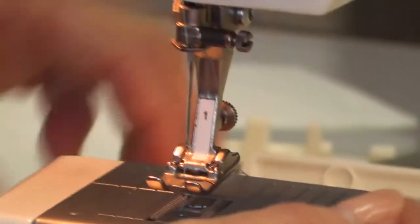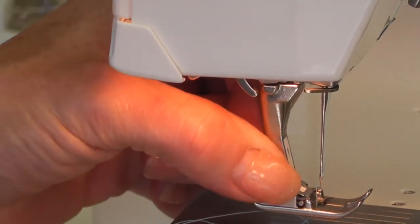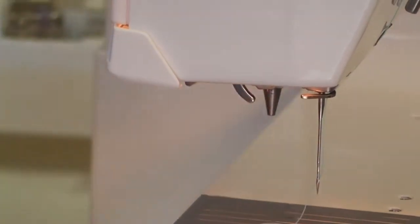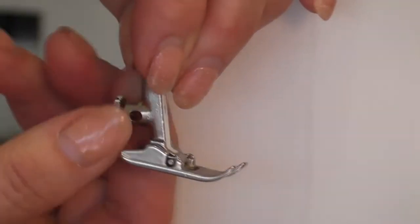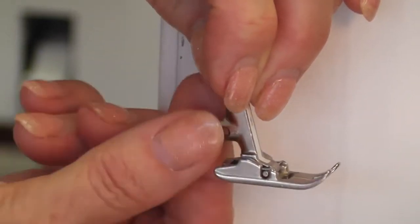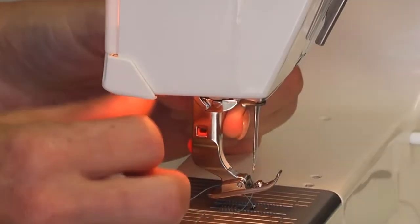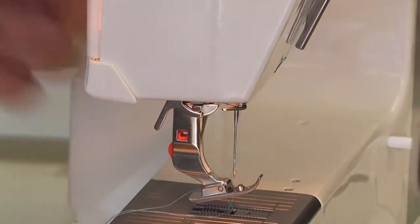To take the foot off, there's a little bar — lift up the bar and the foot pulls down. On the back of your feet there's a little screw — tighten those every so often as they're for a quilting guide, and you can buy a quilting guide that attaches to the back of the foot. To put the new foot on, it goes underneath the bar; push this little arm down and it connects.